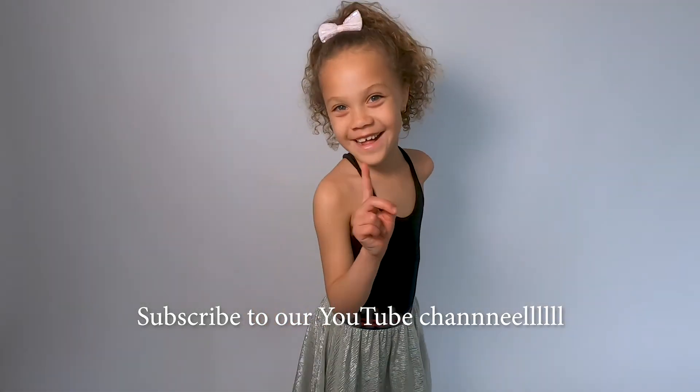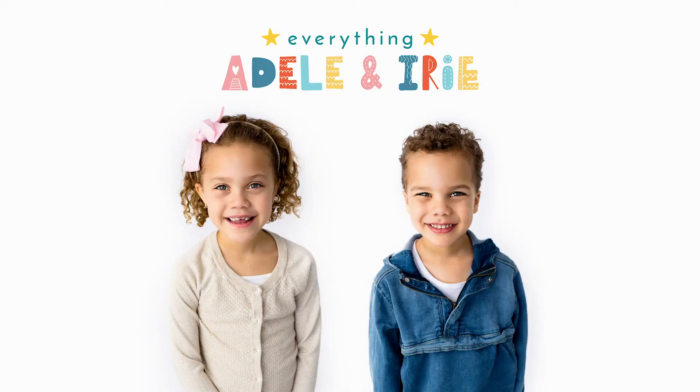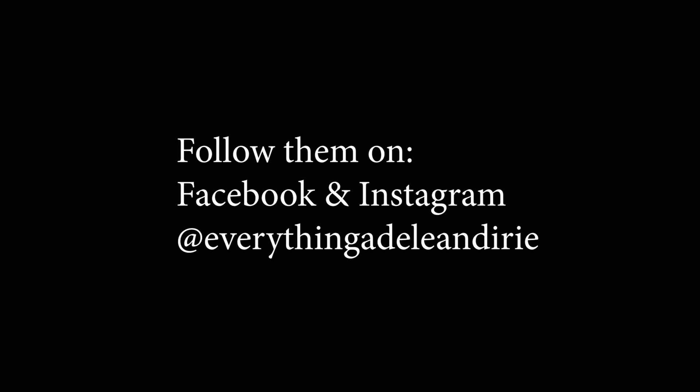Subscribe to our YouTube channel and watch us every week on Wednesday and Thursday. We'll see you next time!